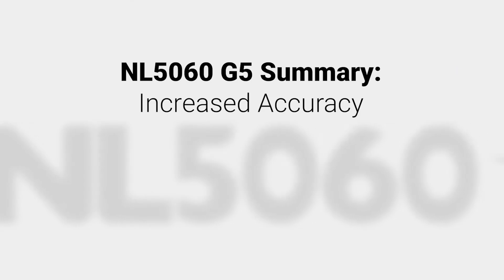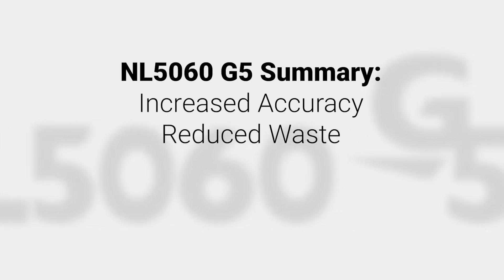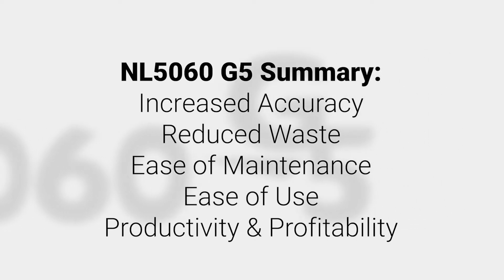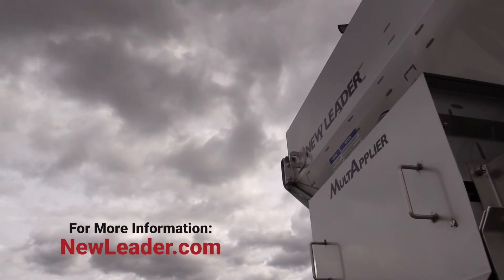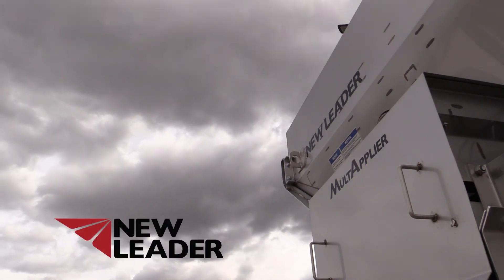In conclusion, the NL5060 G5 was developed for increased accuracy, reducing waste of overlap, ease of maintenance, ease of use, productivity, and profitability. Please feel free to visit our website at newleader.com for more information on the NL5060. Thanks again.